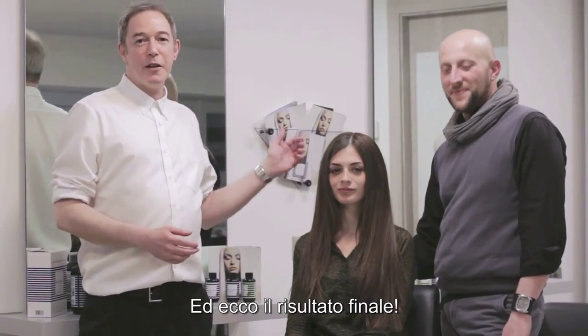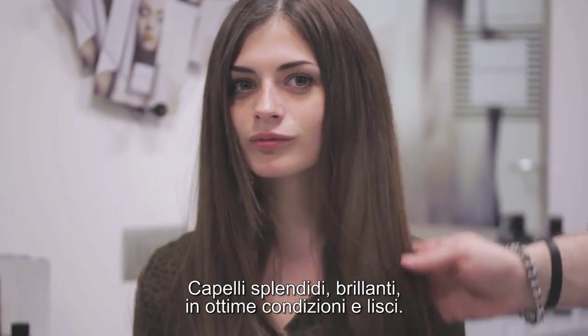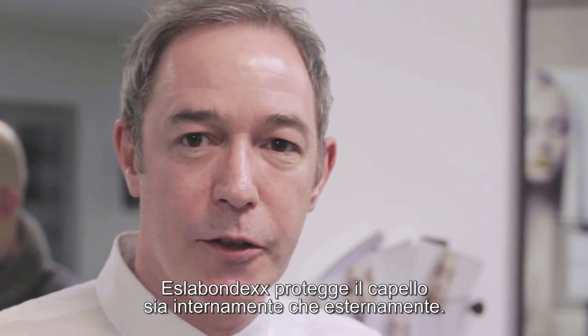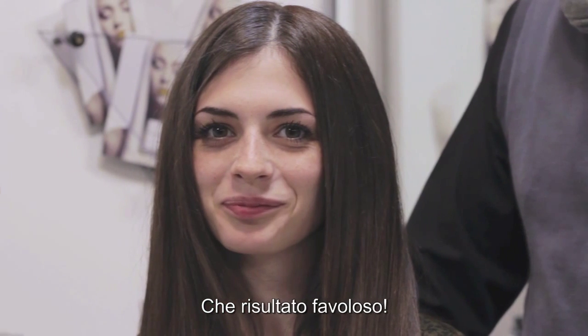And here is our finished result. Beautiful, shiny, well-conditioned straight hair. Essla Bondex has protected hair both internally and externally. What a fabulous result.